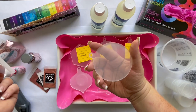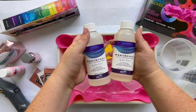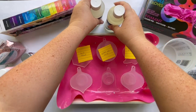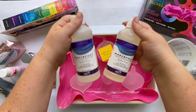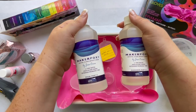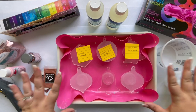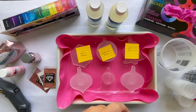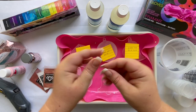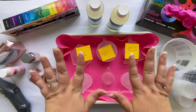Now we are working with Maker Poxy — this is a Total Boat resin by Jess Crow, who is awesome. It is easy to work with for beginners, super fun to use, and it is a nice, safe, easy epoxy. Even if you don't know much about epoxy, it is a one-to-one ratio, so you're going to use one part A and one part B. Resin is toxic even if it's fun to use, so I don't use it inside. You want a well-ventilated space and something like a respirator and gloves to keep yourself safe.